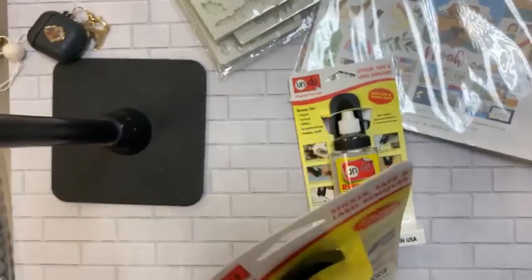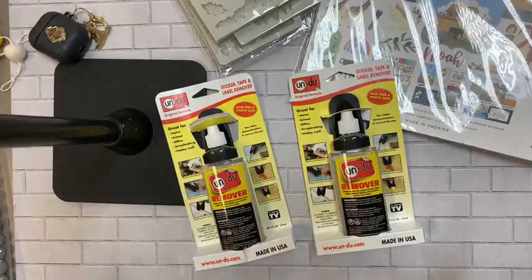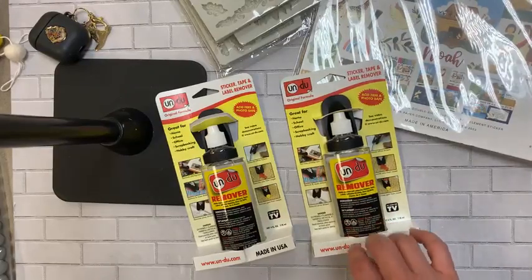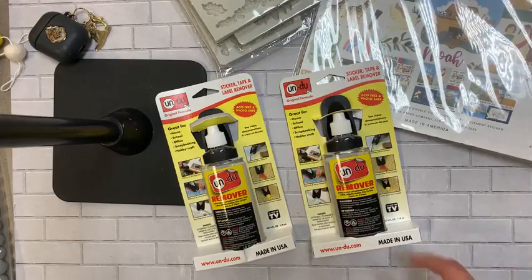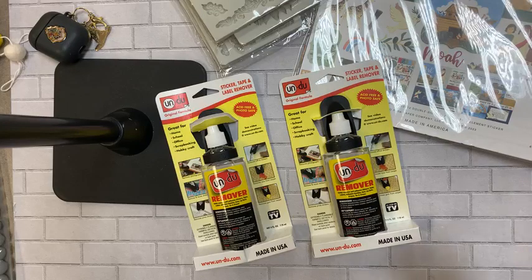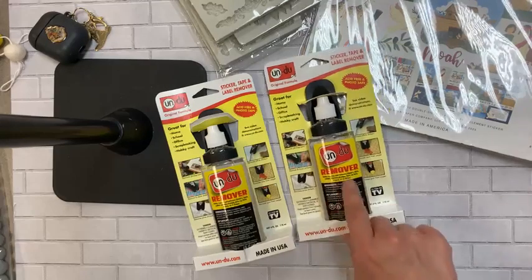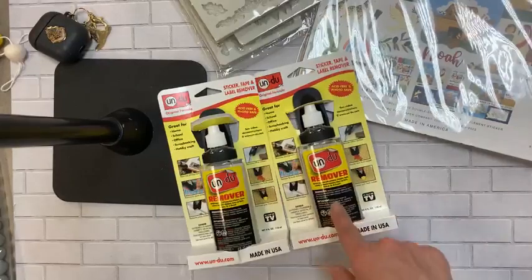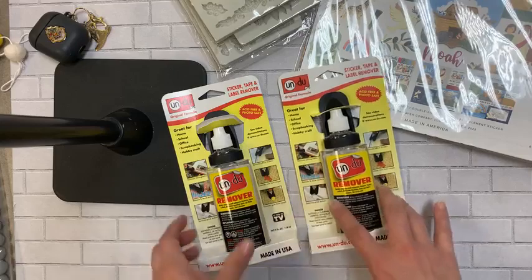Undo is great for taking the stickiness off your scissors, your work surface, or anywhere you've got stick. It also works for anything sticky in your books that needs to come out. When I do mini books I'll use liquid glue on top of score tape, and if I really mess it up I can throw some Undo on it and chisel it up — it neutralizes the adhesive. Note: it won't work on dried liquid glue, but it's great for score tape, stickers, and double-sided tape.